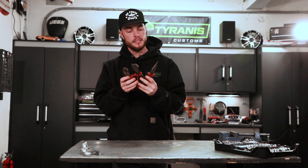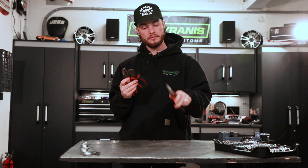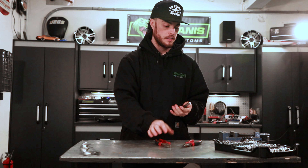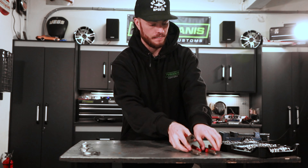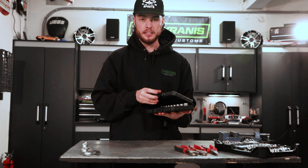Next up, pliers. You're going to want to get yourself a couple sets of pliers: a nice set of needle nose, a nice pair of slip joint pliers, and a set of diagonal cutters.